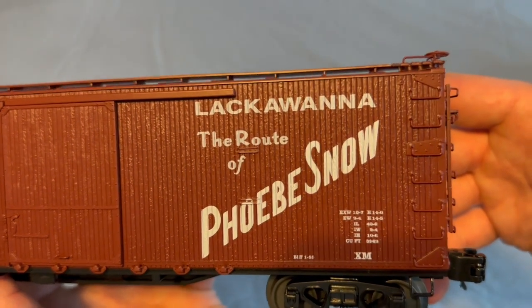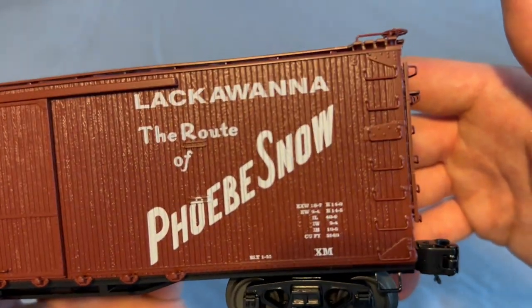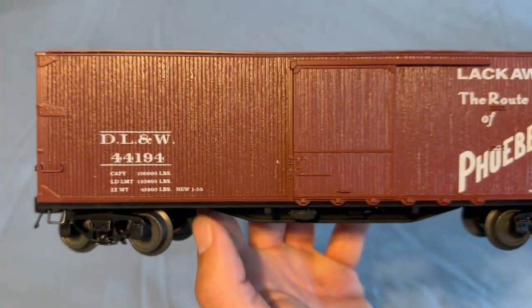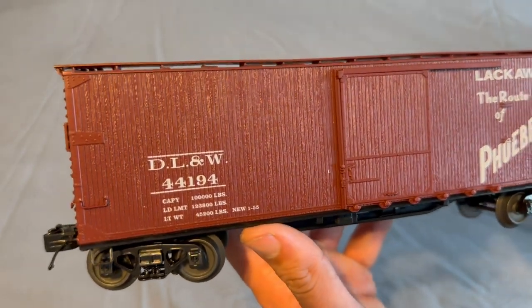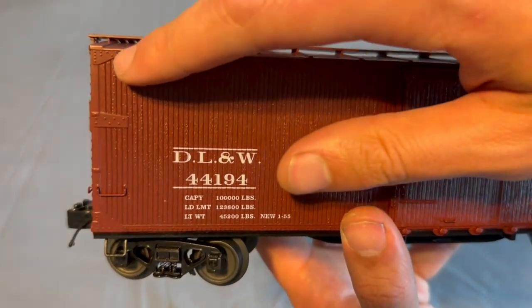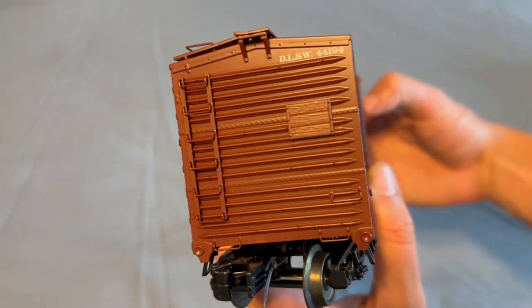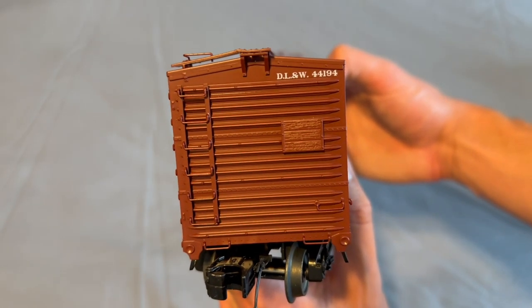The Route of the Phoebe Snow looks very nice — built 1955 it looks like. All your car information down there is legible. What really drew me to this car is that wood finish that MTH uses on a lot of their cars. You've got some metal bracing with the rivets on the corners and some grab irons there. The ends look pretty nice — nothing crazy, but you've got some nice rivet detail.